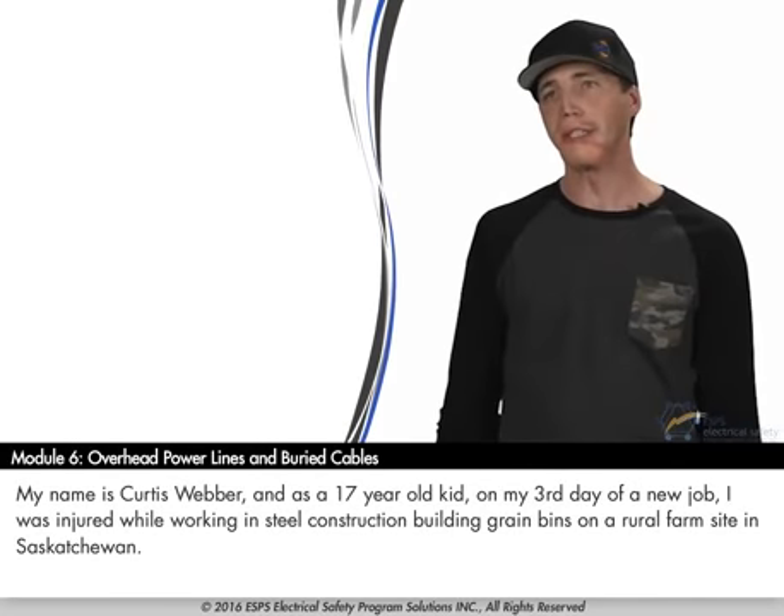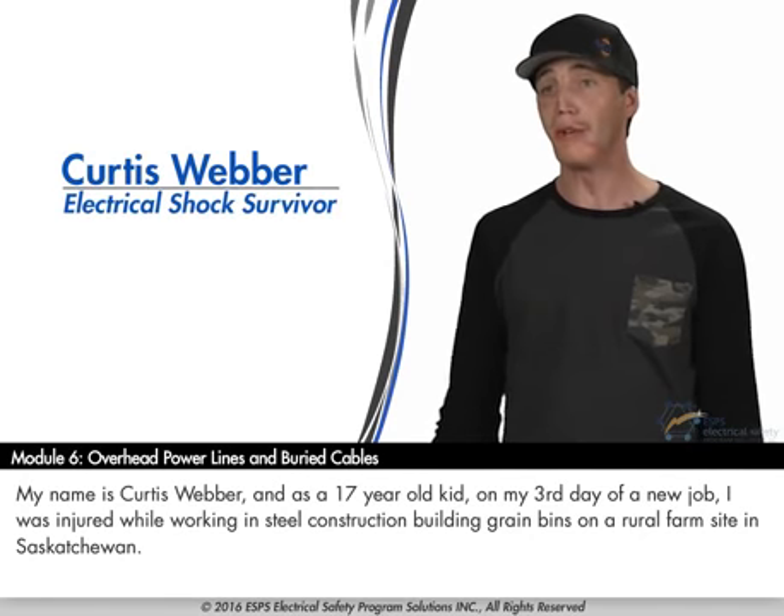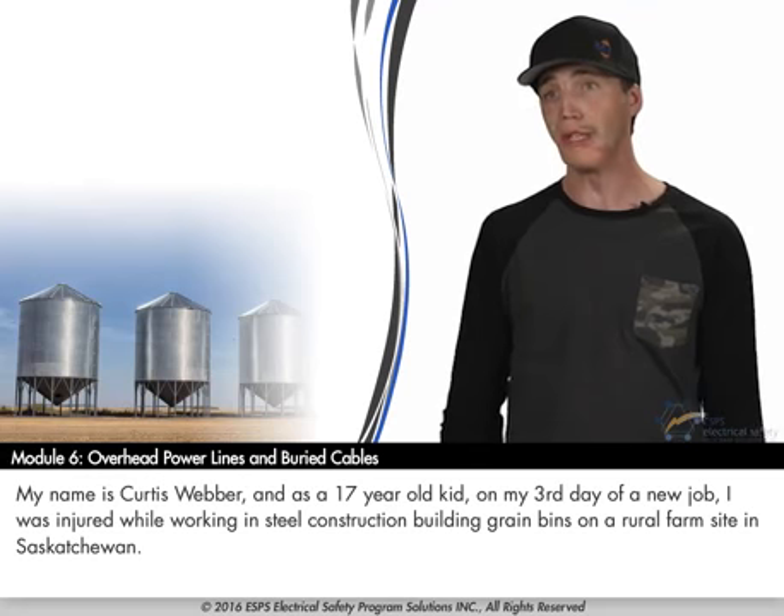My name is Curtis Weber, and as a 17-year-old kid in my third day of a new job, I was injured while working in steel construction and building grain bins on a rural farm site in Saskatchewan.